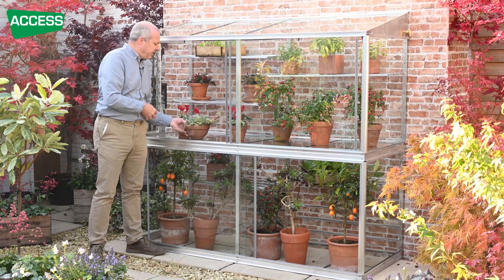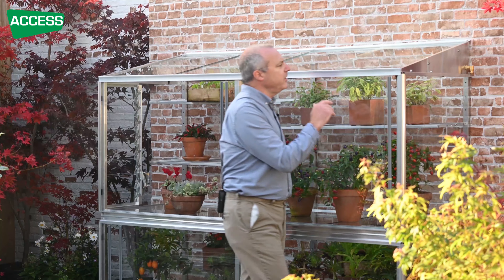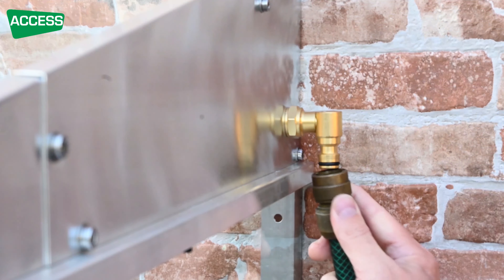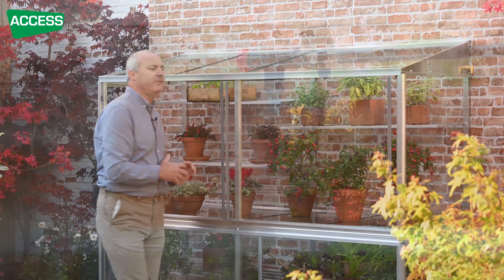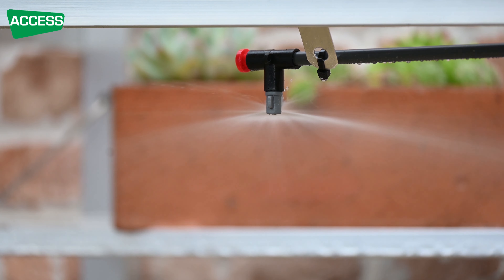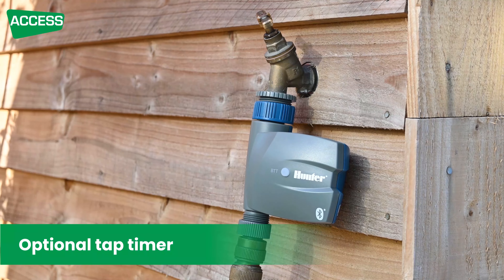The lean-to greenhouse also has a built-in watering system. There are nozzles at upper level and below the centre staging, giving four nozzles spraying into the grow house. All the pipework goes back to a fitting at the end — a connection for your standard quick connector from your hose. You snap your hose on, turn the tap on for two or three minutes, and the whole frame is watered. If you go away on holiday, put a timer on it set for two or three minutes in the morning and the watering's all done.